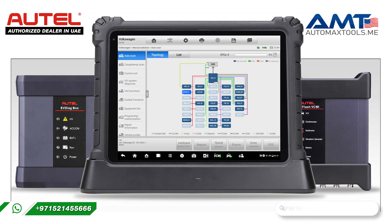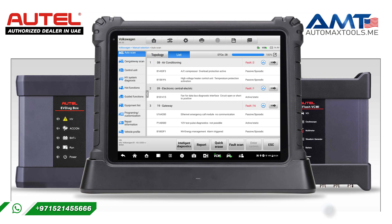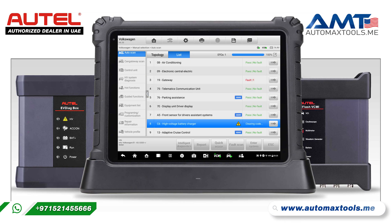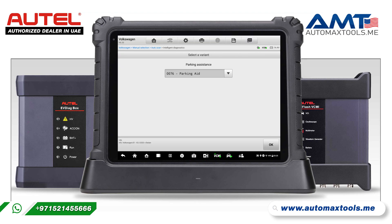Now we will scan all the control modules available. There are two types of scanning modes: topology mode and list mode. Topology mode helps us to diagnose interrelated problems with each control module. Further, you can use the quick erase option to erase the DTCs. Once we enter a control module, the repair assist option helps guide us to perform the repair of a specific DTC.